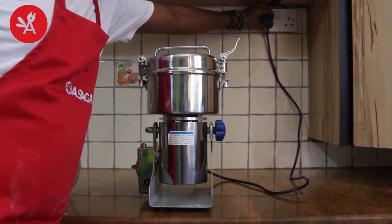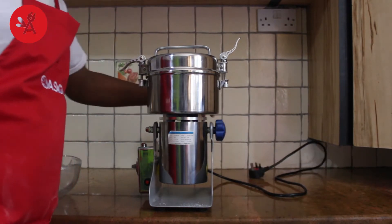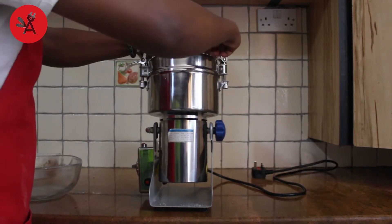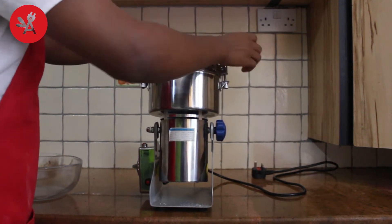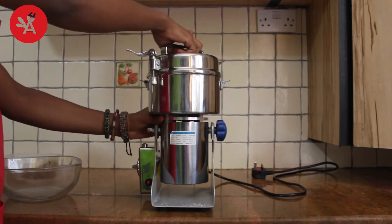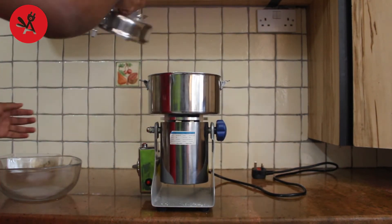When time is up, fix the rocking chamber position and then unplug the power cord before opening the lid. Open the lid and pour the powder out.